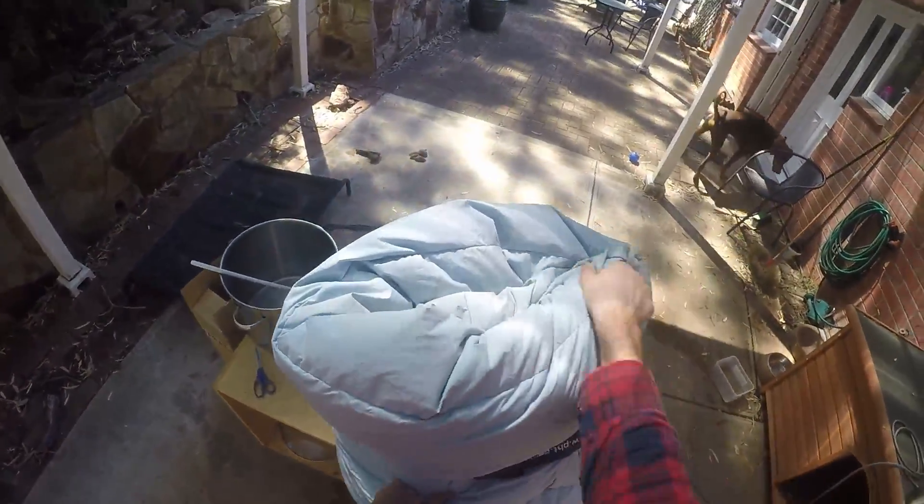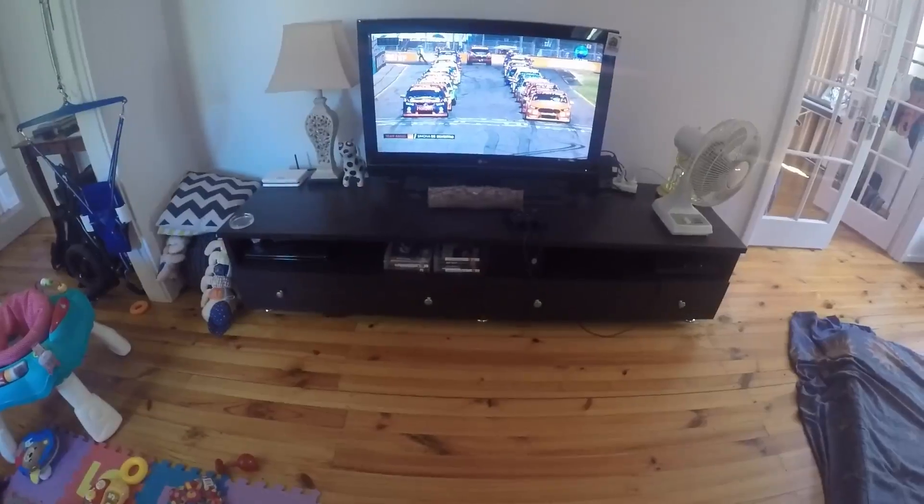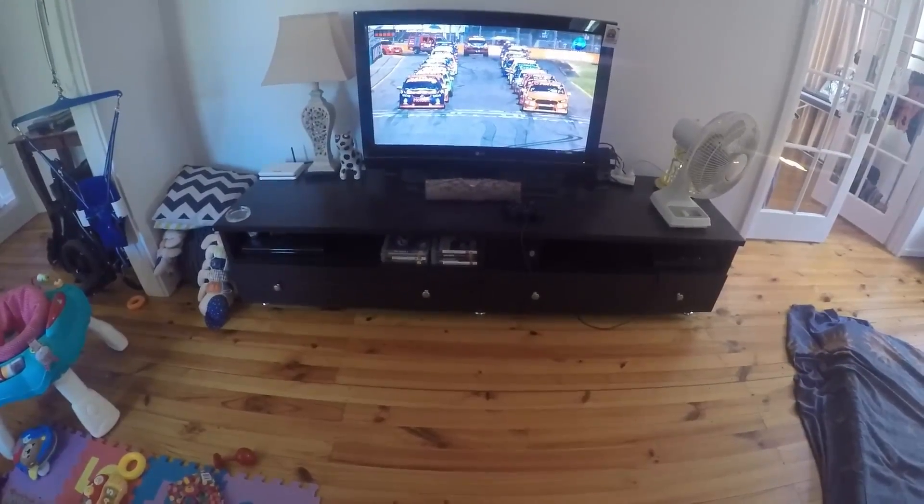It's mashing already — that was quick! So it's mashing at 67 degrees, right in the middle. I'll leave that for an hour.